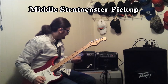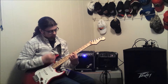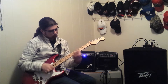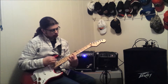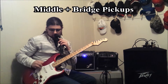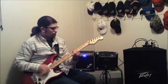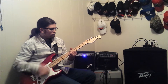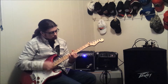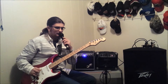Let's move on to the middle position on the Stratocaster. Let's move on to the in-between position of the middle and the bridge. Let's move on to the bridge position on the Stratocaster.